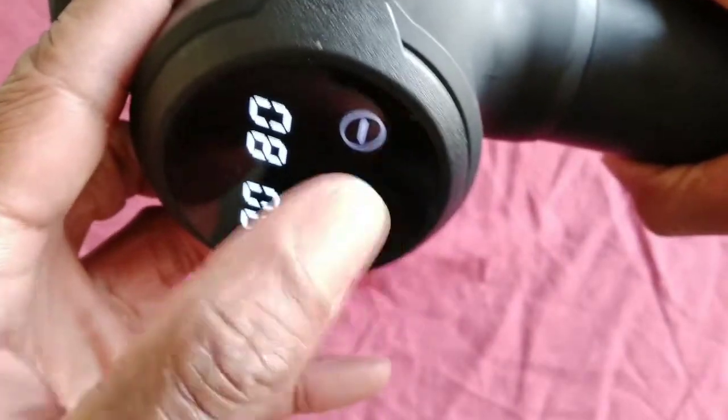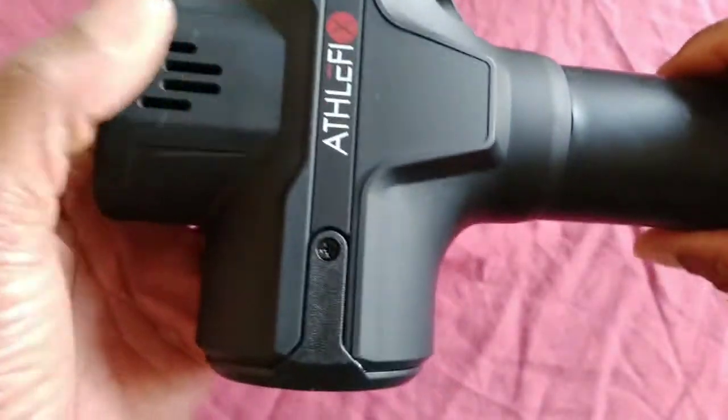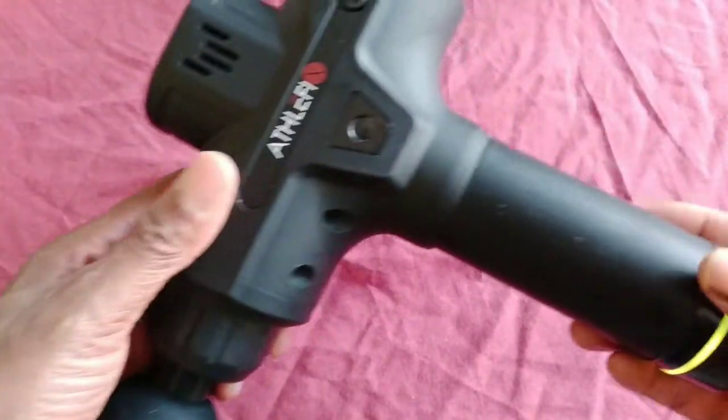It's perfect for if you haven't got a partner right there to give you a massage, or you know, you get a little niggle - like I do sometimes when I'm going to bed and I think, let's just whack this on. And it's great for my bad back and so on and so forth.